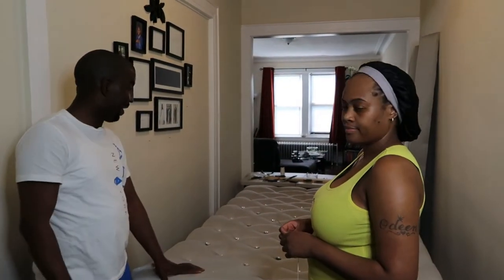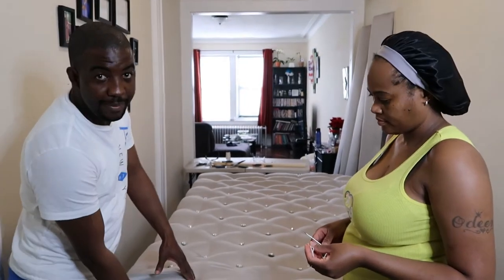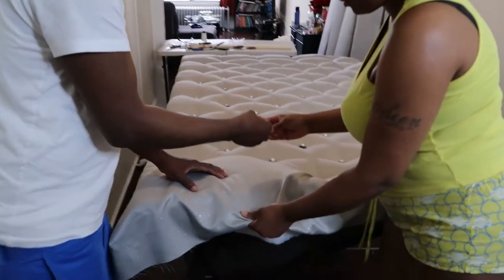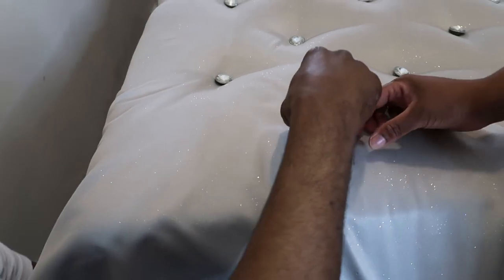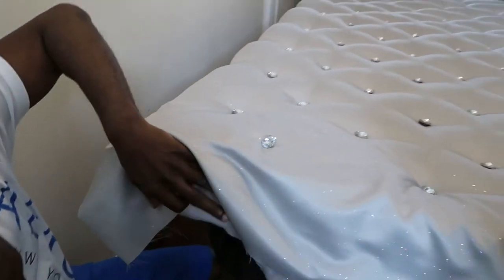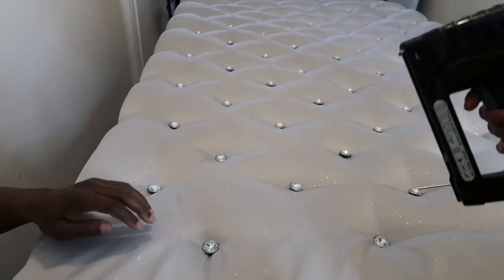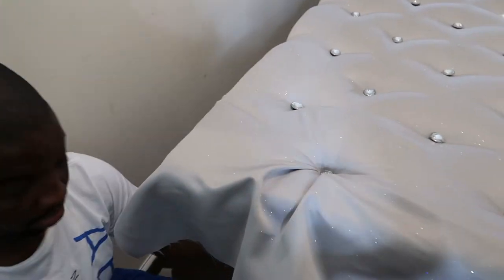We're almost at the end of our project — we have 90% completed. So now we're going to demonstrate how we actually get our button into the design. As shown in the previous part of the video, we have the holes here and we're going to string it through. We insert the needle here, go straight in, then pull the string. Once you get the string through the hole, as you apply pressure onto the string it gives you the tufted design you want. So now we're going to staple the design underneath.